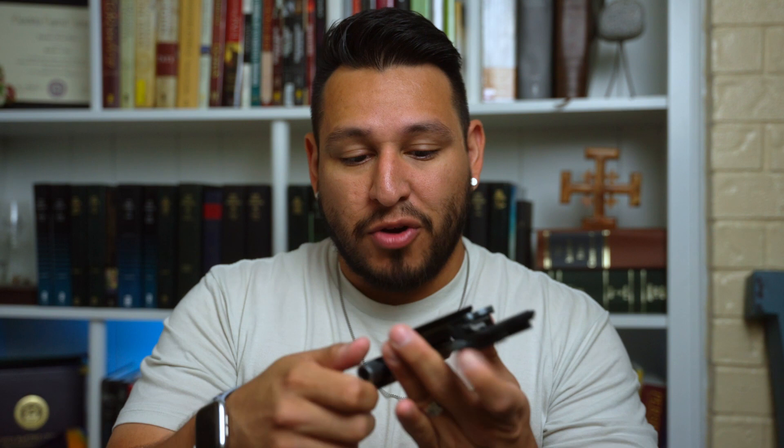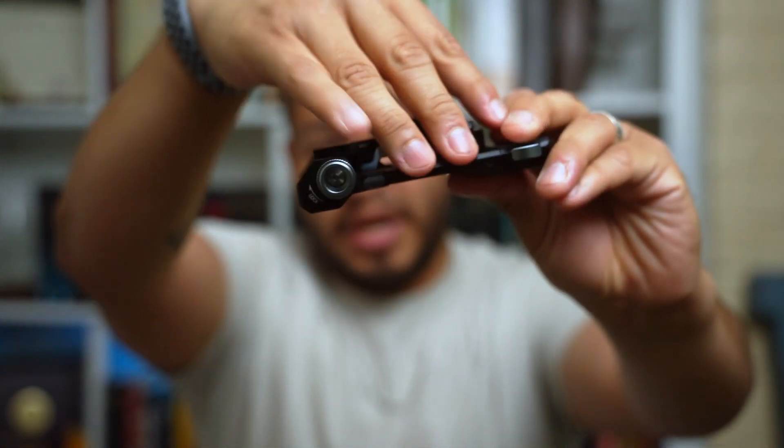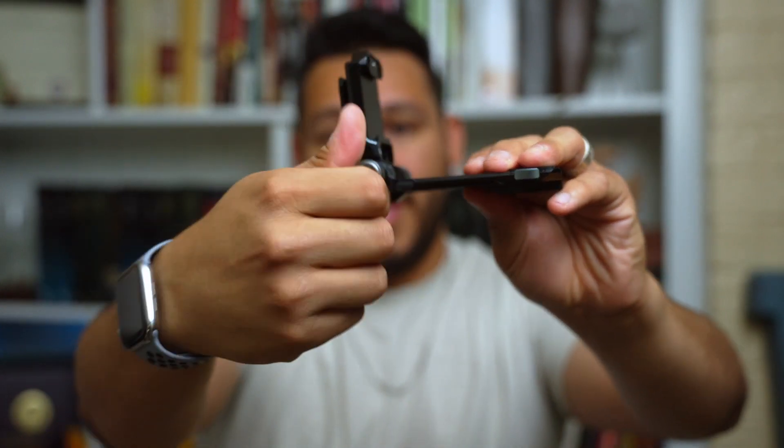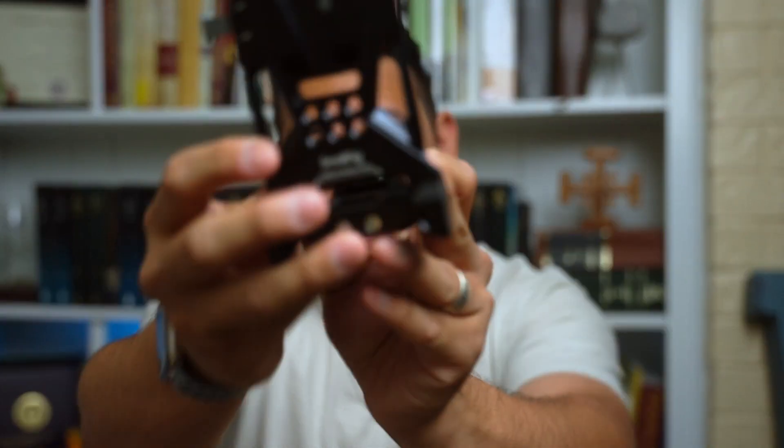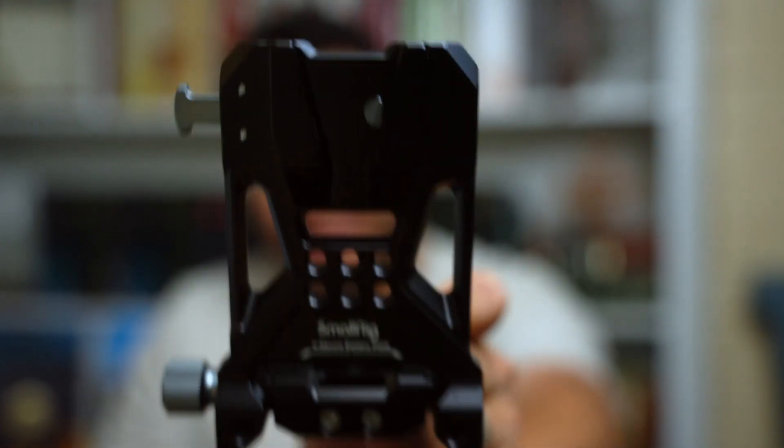The thing I love most about it is that it removes the need for a massive cage system, rails, or anything like that to mount a V-mount battery. SmallRig has really changed the game — you just unscrew this little knob on the side and this bad boy pops right up. The back is a V-mount plate, which is super easy to use — it just slots in and clips together.